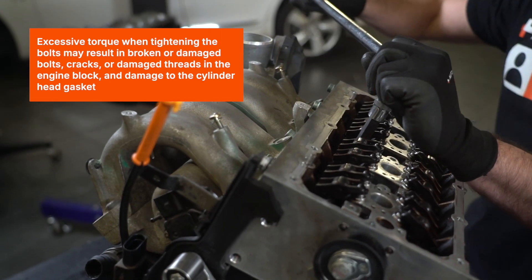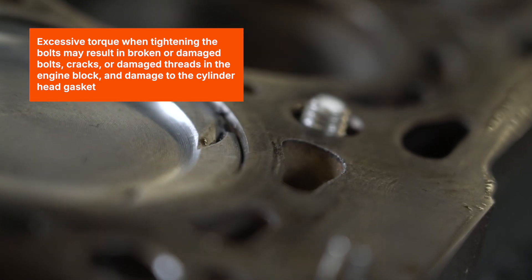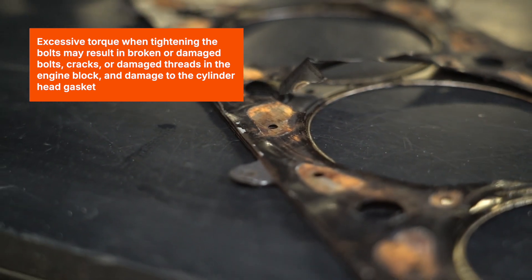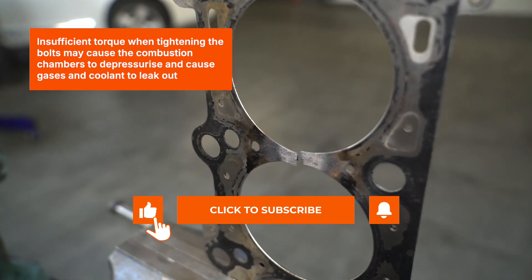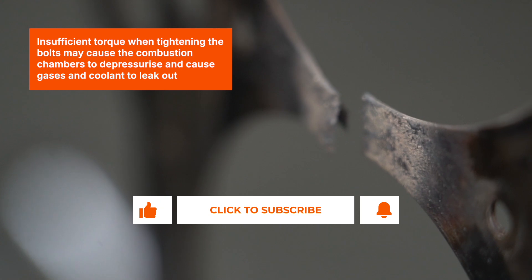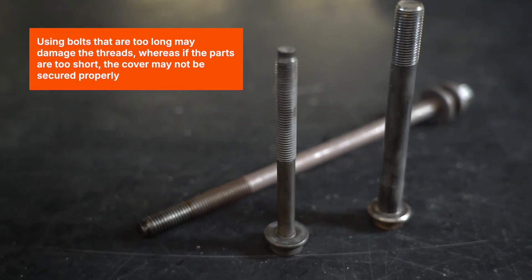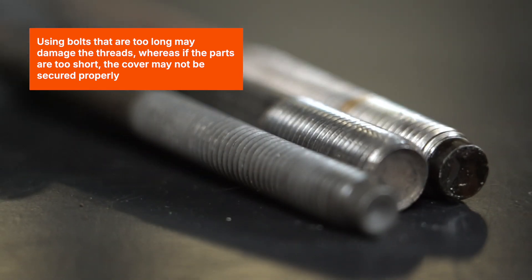Excessive torque when tightening the bolts may result in broken or damaged bolts, cracks or damaged threads in the engine block, and damage to the cylinder head gasket. Insufficient torque may cause the combustion chambers to depressurize and cause gases and coolant to leak out. Using bolts that are too long may damage the threads, whereas if the parts are too short, the cover may not be secured properly.